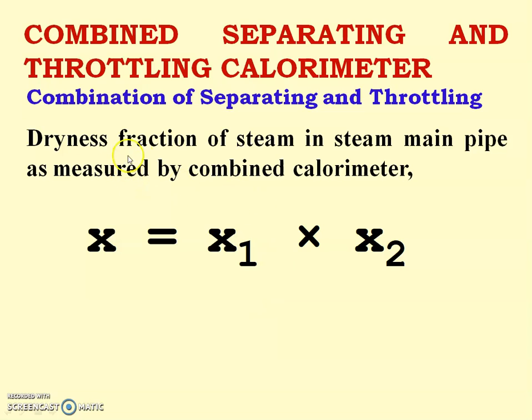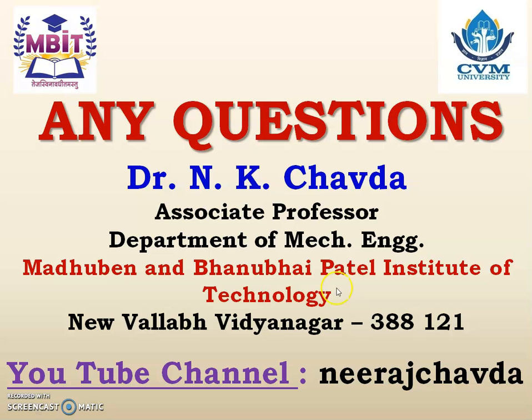Finally, the dryness fraction of steam in the steam main pipe as measured by the combined calorimeter is: x = x1 × x2. Thank you.